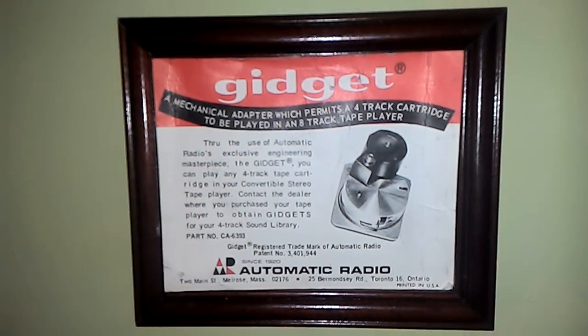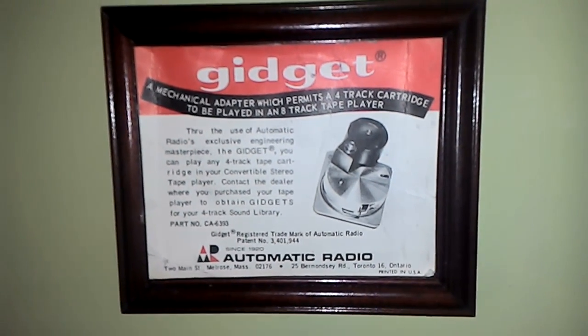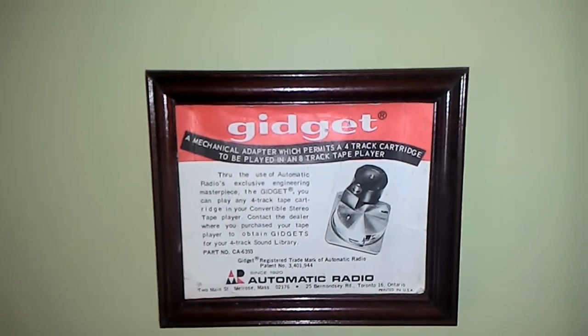This video is about a device called the Gidget. What the Gidget does is allows you to play a 4-track cartridge on an 8-track tape machine.